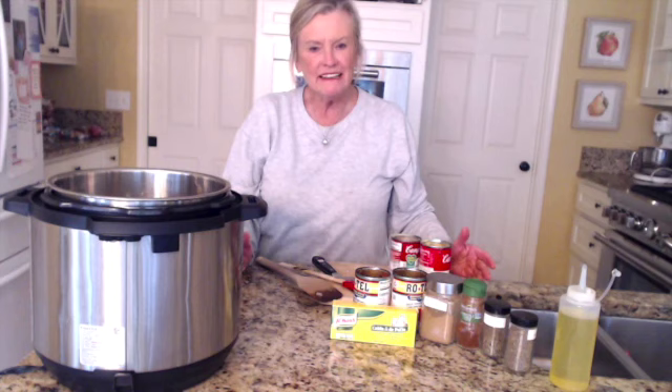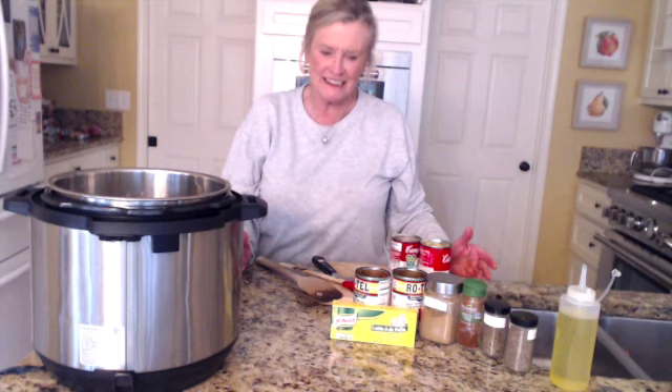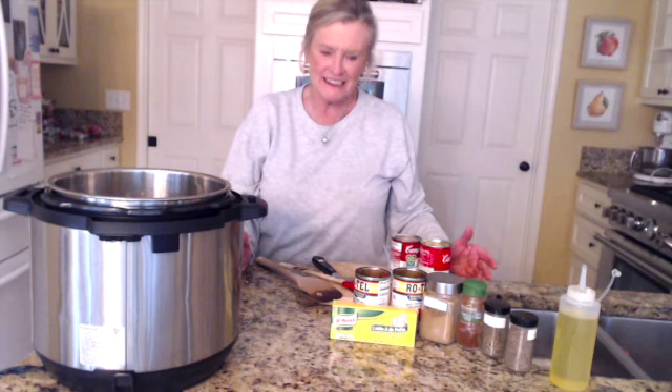Again, this is Debbie Arnold, diningwithdebbie.net, and we are making a big pot of what we're going to call King Ranch Chicken today. Thanks for joining me.